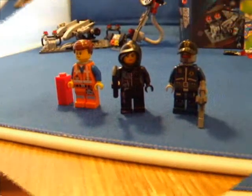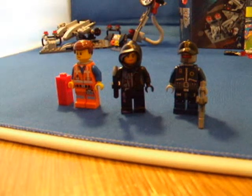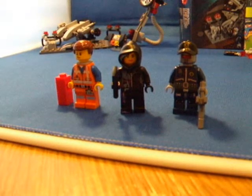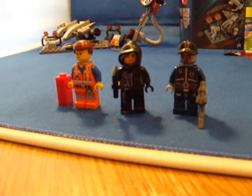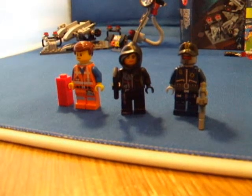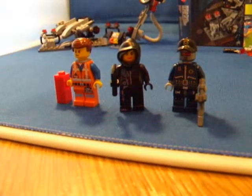In the middle is Wildstyle. I like Wildstyle because her hood shows her hair, but the set does not come with a hairpiece for her. She is also holding an axe.